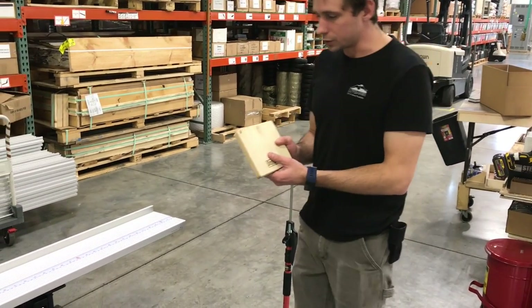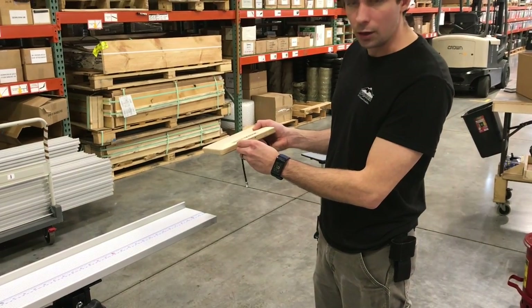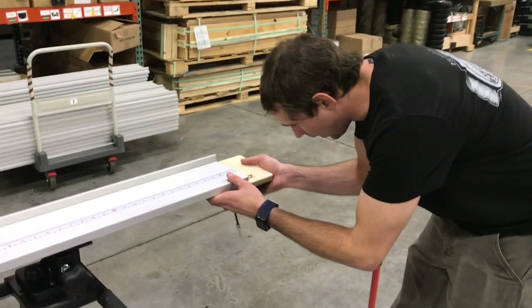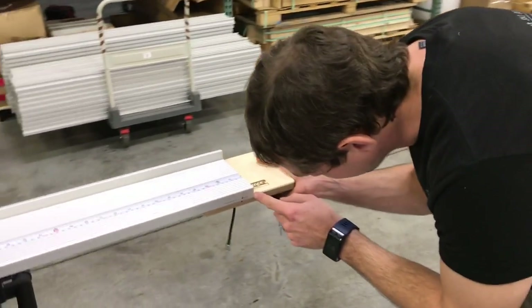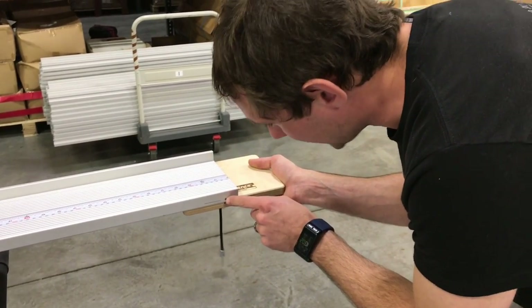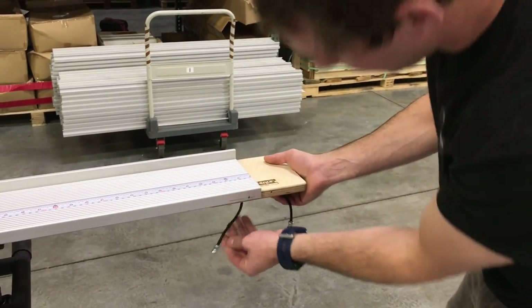Then you can go ahead and start installing your connector. You'll see the connector has an indicator mark for the center right here. Take the connector and pop it into this first fence. You want to line up that center indicator with the edge of the fence right there. You should see there are two holes in the front of the connector that match up with holes in the fence.